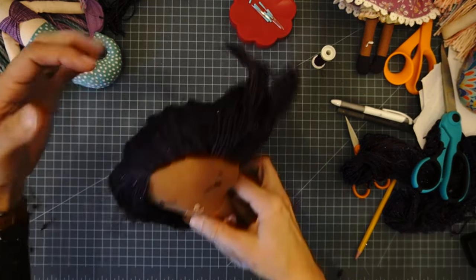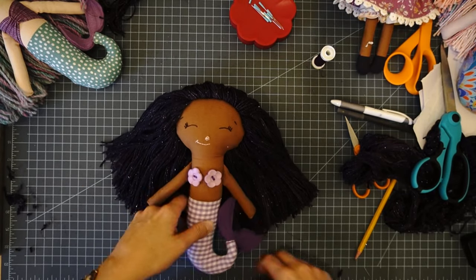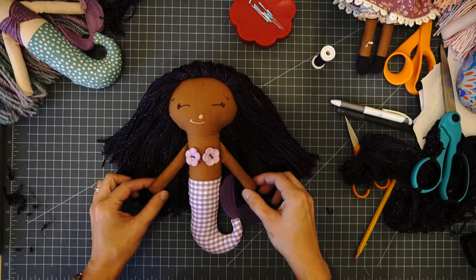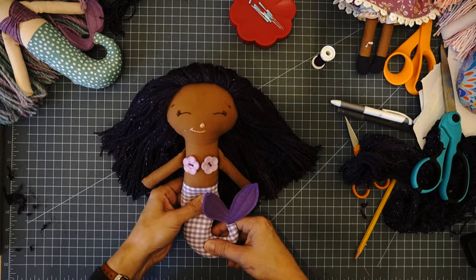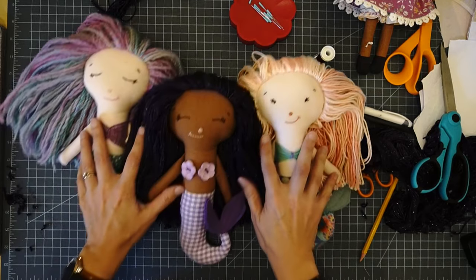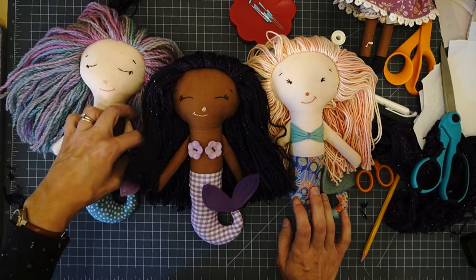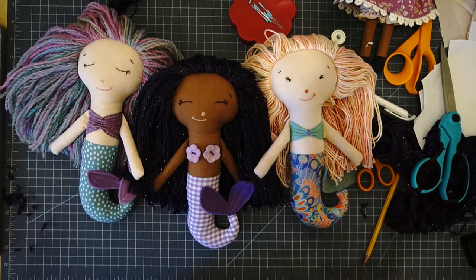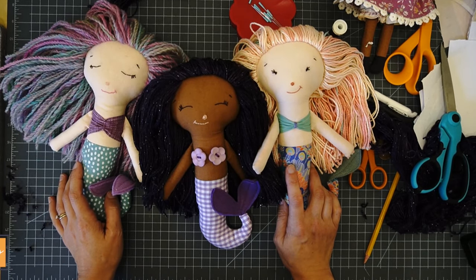Look how pretty she is — I love this wool yarn! I hope this has been fun and enlightening. This is one of those things people think is really hard and then they see someone do it and realize it's easy. Don't forget you can go purchase the Persephone Mermaid pattern from my shop — link is in the description. If you make one, I'd love to see it! Shoot me an email at pincutsew@yahoo.com or tag me on Instagram at pincutsew.